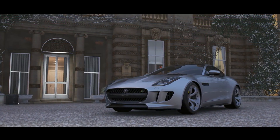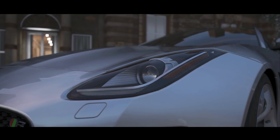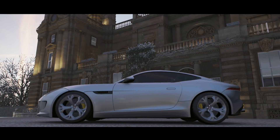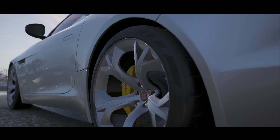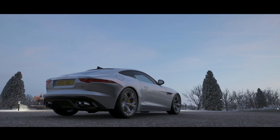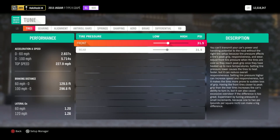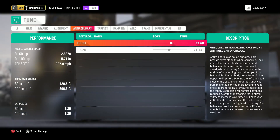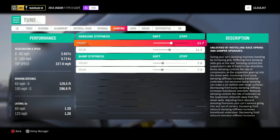Alright, I know that was a lot to cover just for launching rear-wheel drive cars, but now let's get into the driving and how to maximize grip. Much of this was covered broadly in my full tuning guide, but we'll go into some more specifics here. We're starting this section with the Jaguar already tuned using the base tune formulas from that guide.